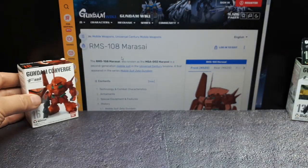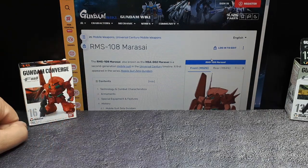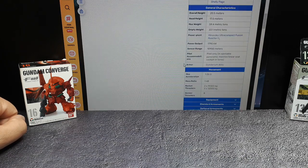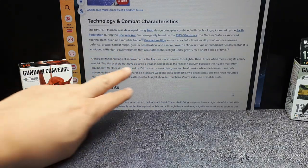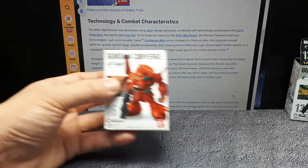Here we have the Fandom page as usual. It is a second generation mobile suit that was shown in Mobile Suit Zeta Gundam, which I have not seen any episodes of. Basically it's based off of a HiZak and it has some low atmospheric flight capabilities, but it's lighter and such.